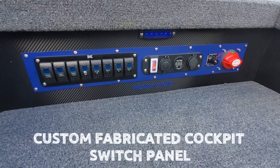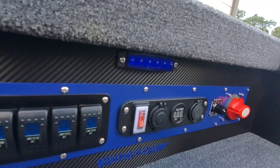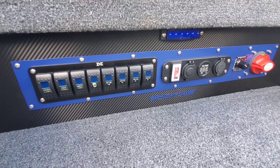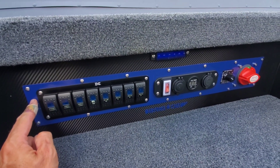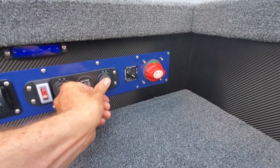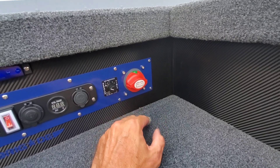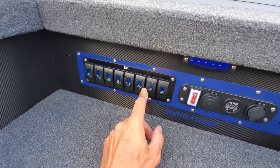Moving on to the switch panel — this is kind of my pride and joy of this project. I spent a lot of time fabricating all of that; it's all custom. This switch panel is an aluminum panel that's been wrapped in carbon fiber vinyl by 3M. This is a secondary panel that I cut out of aluminum to house this 8-gang switch panel. This combo has a 12-volt port, a voltmeter, and another USB port. Over here is a variable live well timer, and this is actually a battery kill switch for the battery that provides power to all the onboard electronics.